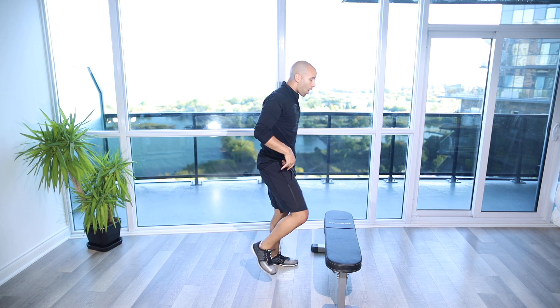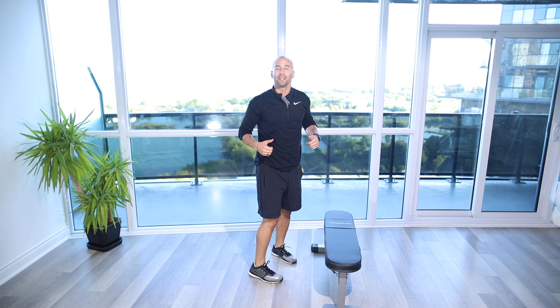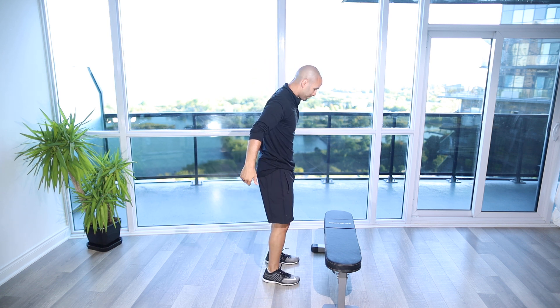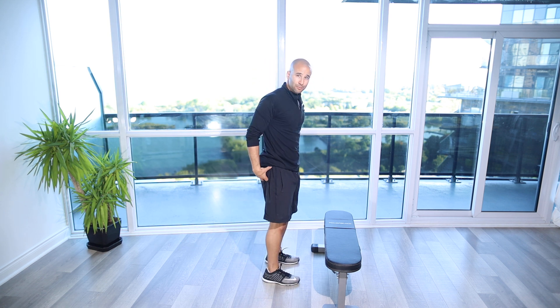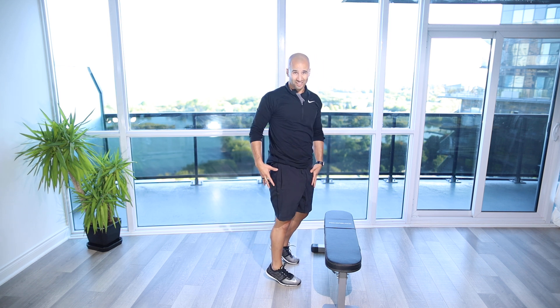Make sure when you come off the box or the step, you're not jarring the body. Absorb it so that you can save and protect the joints. When we're doing the exercise, we want to really focus on squeezing the glutes as best we can, getting nice and tall. We're going to be contracting the quads and let those arms help carry us straight up into the air.